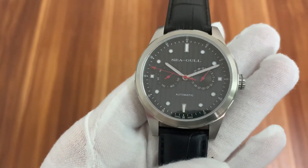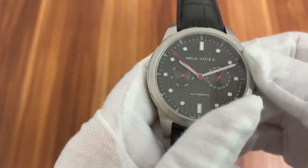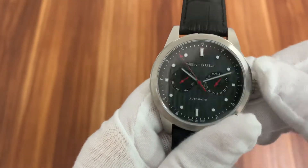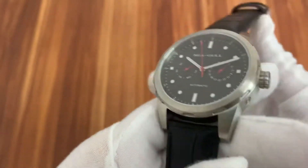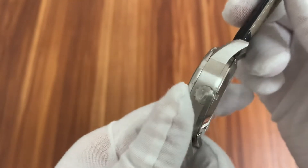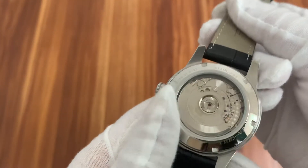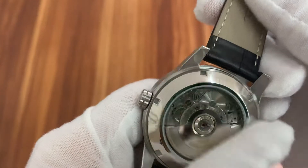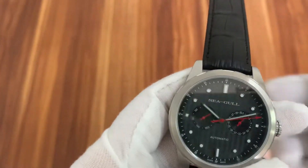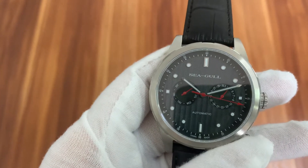Seagull watch model 5122, featuring an exhibition back. This watch is using the Seagull ST2502 movement.